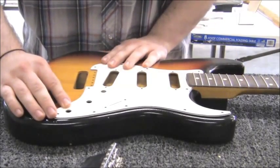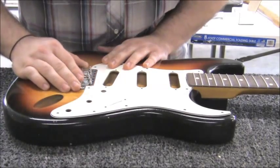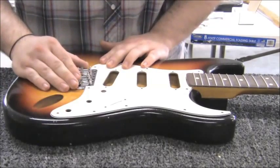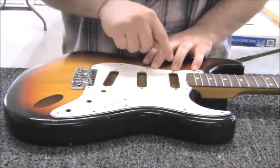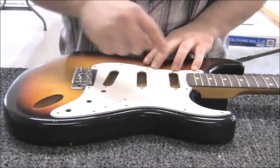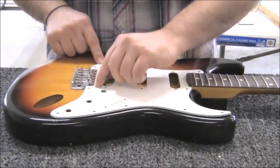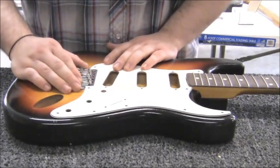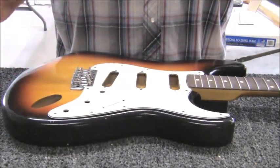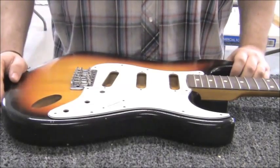Now we can test the pickguard — fit it up against the neck, check the bridge, and everything looks pretty good. Sometimes you might even want to sand inside the neck pocket of the pickguard, or in the bridge opening of the pickguard, if things are a little bit too close. This all falls under that umbrella — it doesn't mean everything's necessarily just going to drop right into place.